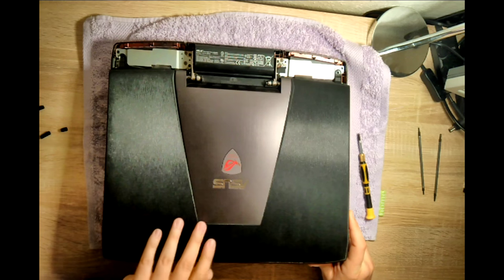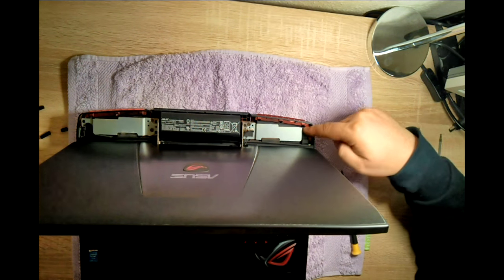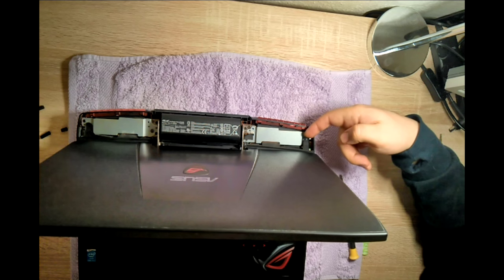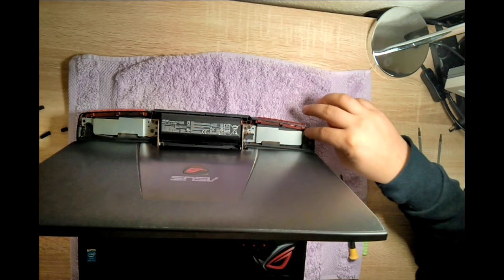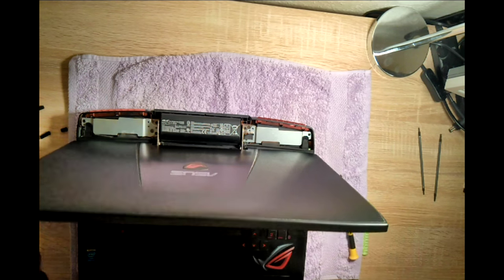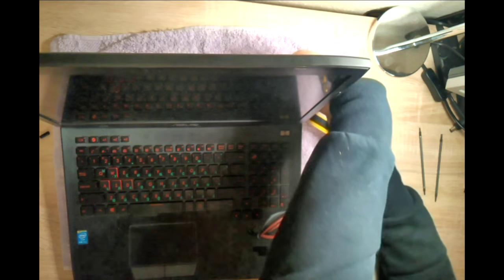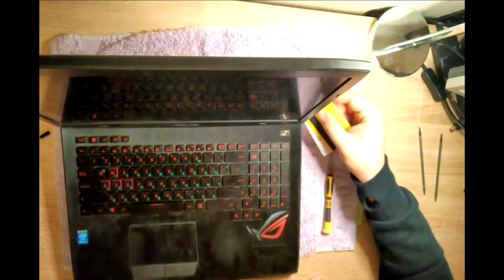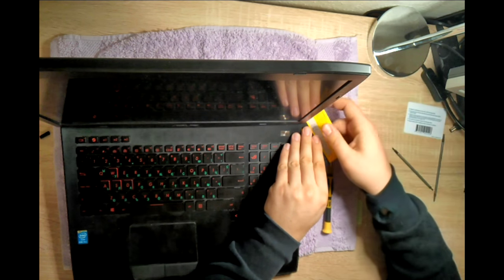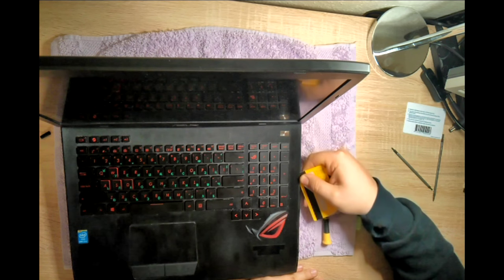Now we have to open the display like so. From the back side, put your finger under and just pull it up a little bit — it's going to click. Do it gently, it doesn't need a lot of force. Just be gentle around this because you might break it. This is where the cards come in — start by gently driving the card around. It's going to start to pop one after another.